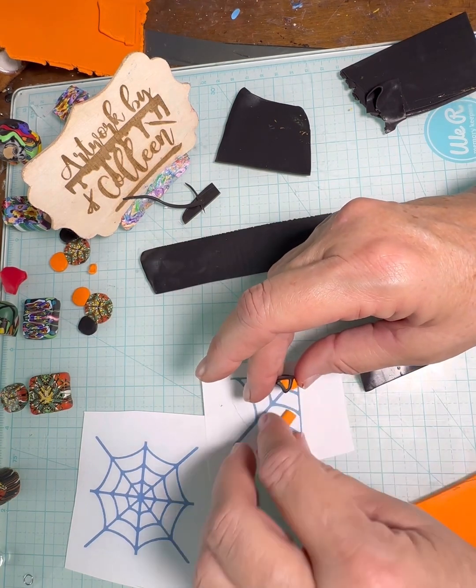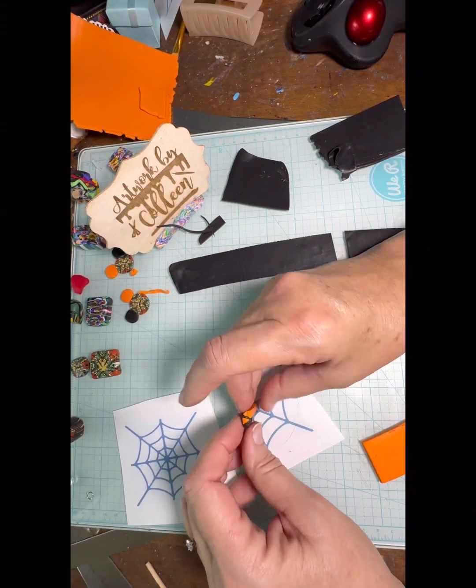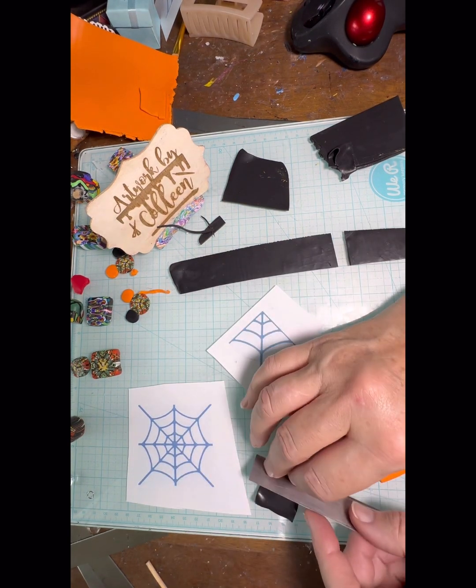So this is a pretty standard design — it's pretty straightforward the way I did it. I'm just following the designs as I go.